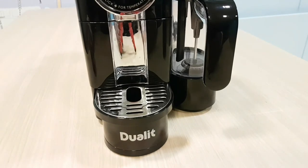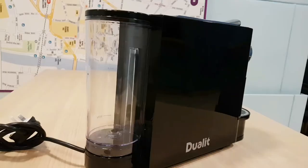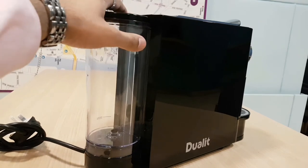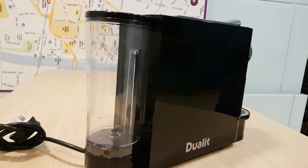The drip tray slides out and slides back in. It's a large compartment so you can get a lot of pods in there and you don't have to empty it that often. The water compartment takes 800ml — all you do is take it off, pop your water in, put it back on, and you're ready to go. 800ml is quite a big size.